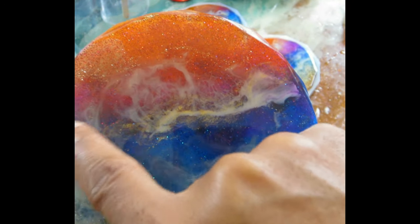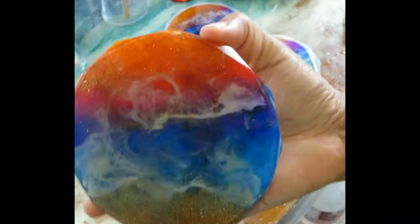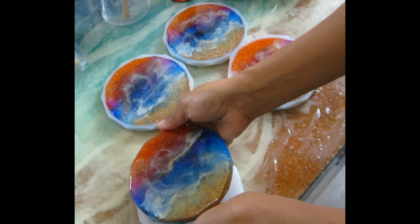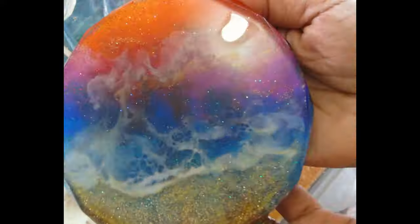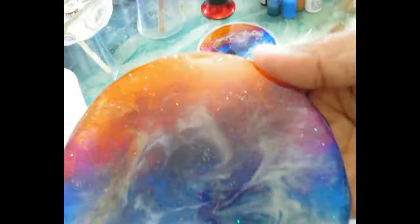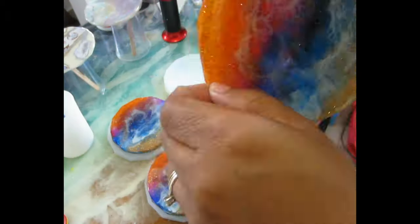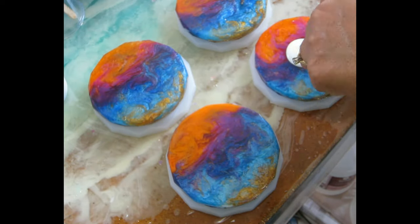Once the glue is completely cured, I flip them over and add my clear coat, making sure to get the sides nice and smooth. I hit it with the heat gun and torch to pop any bubbles, and then we are done. I'm going to show you some close-up shots of the finished coasters.